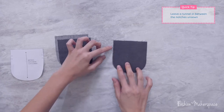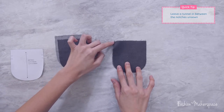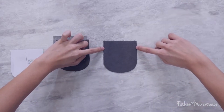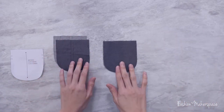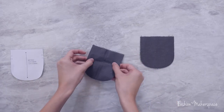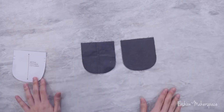Finally, start your stitch again at the last notch, go all the way up to the edge and end. You should see that the entire thing is sewn except for the area at the notches - this is to create the tunnel for you to insert your elastic. Do it for one side of the mitten and then move on to the other, right side to right side.